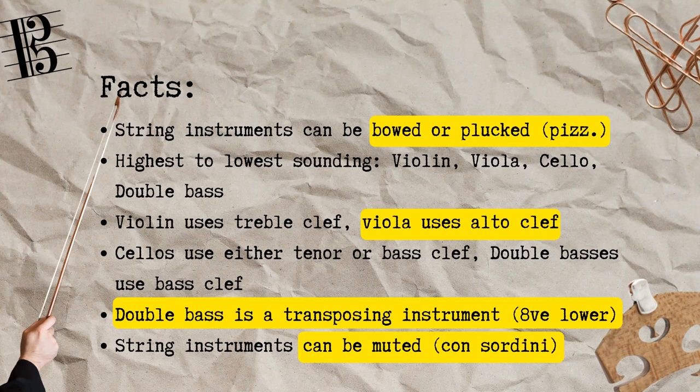From the previous score we also saw that there are four members of the strings family, and from the highest to the lowest sounding, we have the violin, viola, cello and double bass. Since the violin is largely playing high sounding notes, it uses the treble clef. The viola, being at the core of the overall texture, will use the alto clef.